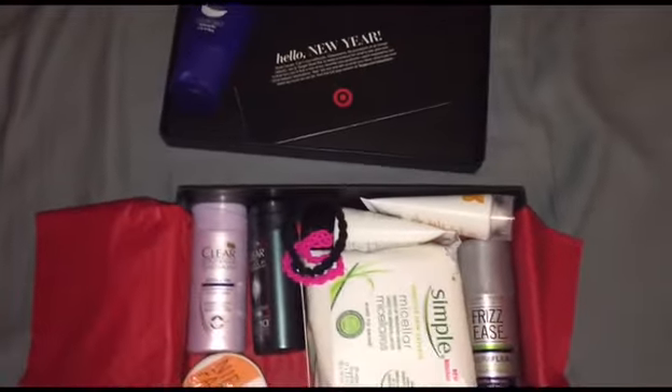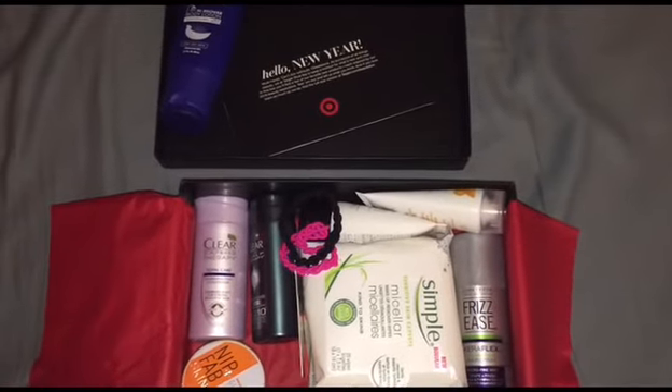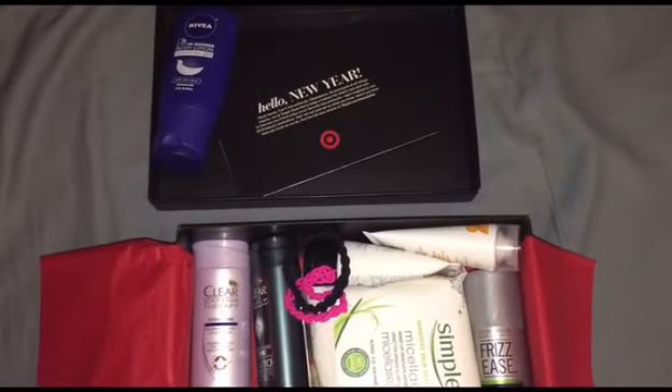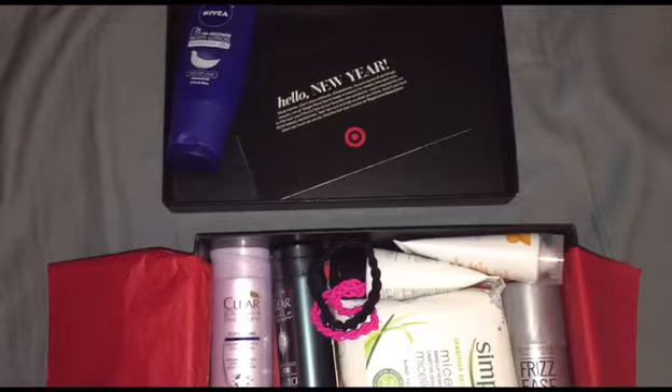In my last Beauty Box — the renewal box — there was a similar type of oil that you can use in the shower right after you're getting out, so I will try both of those and review back.